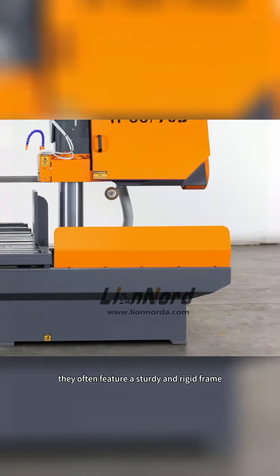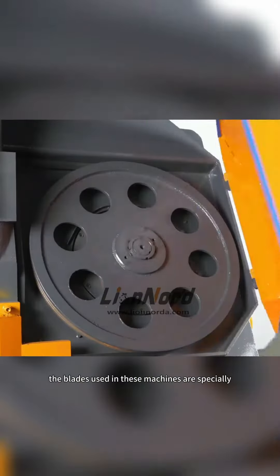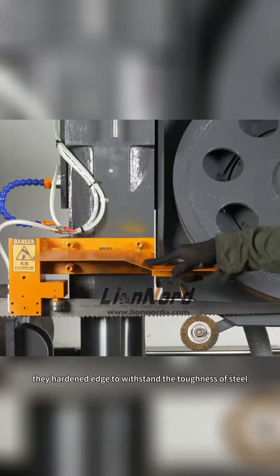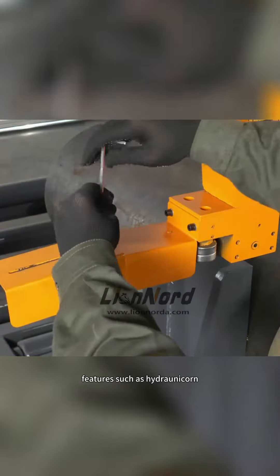They often feature a sturdy and rigid frame to handle the heavy loads and vibrations associated with cutting steel. The blades used in these machines are specially designed with a high tooth count and a hardened edge to withstand the toughness of steel.